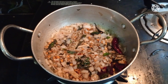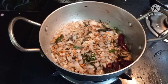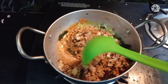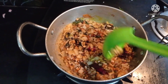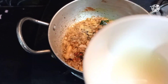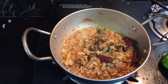Put the lemon rice in half a teaspoon. Let's fry the lemon juice and add 2 lemons.